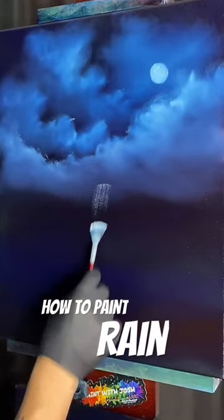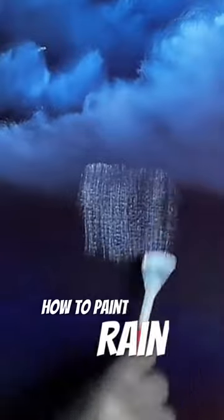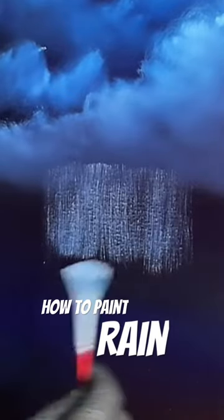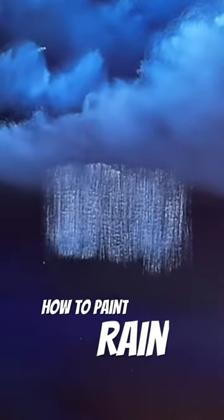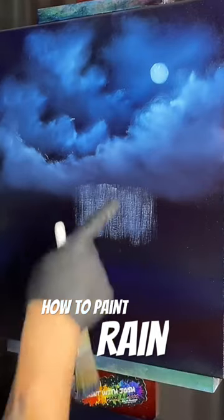Put our little soft rainstorm way back here. We're just going to start pulling down straight. Don't worry about how far you go down because you can always go back and adjust it. We don't want a whole lot of rain out there — don't want a whole lot of paint. If it's too bright it's going to be too hard to blend away. We want it to look soft and far away, coming out the bottom of that cloud.